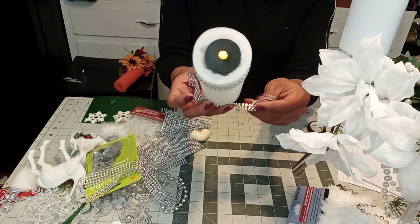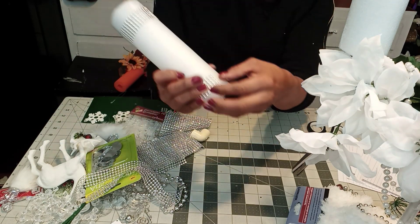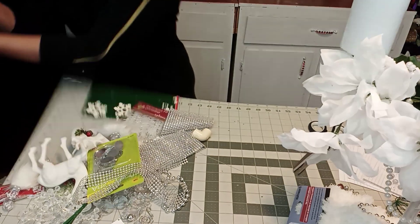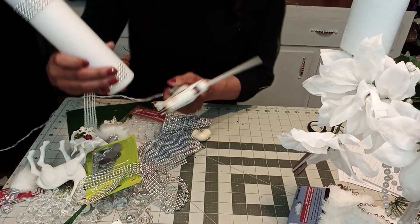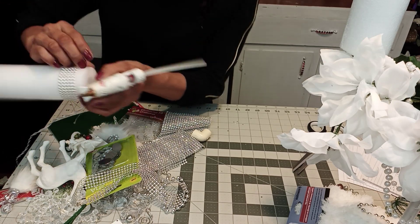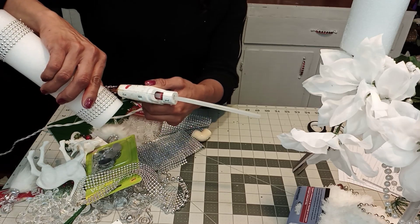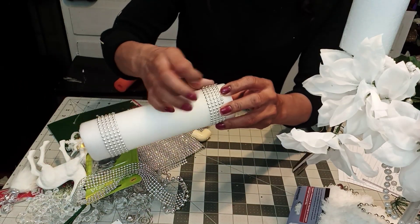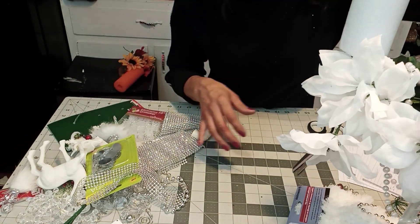Make sure you put both of them where you started. I started this one right here, so I'm going to put it even with this. I'm going to overlap it. There we go. See?